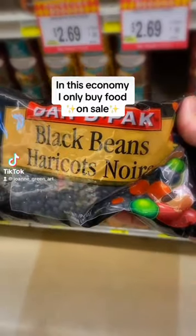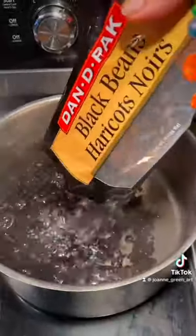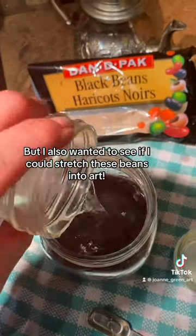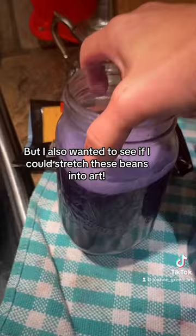In this economy I only buy food on sale, like these dried black beans. But I also wanted to see if I could stretch these beans into art.